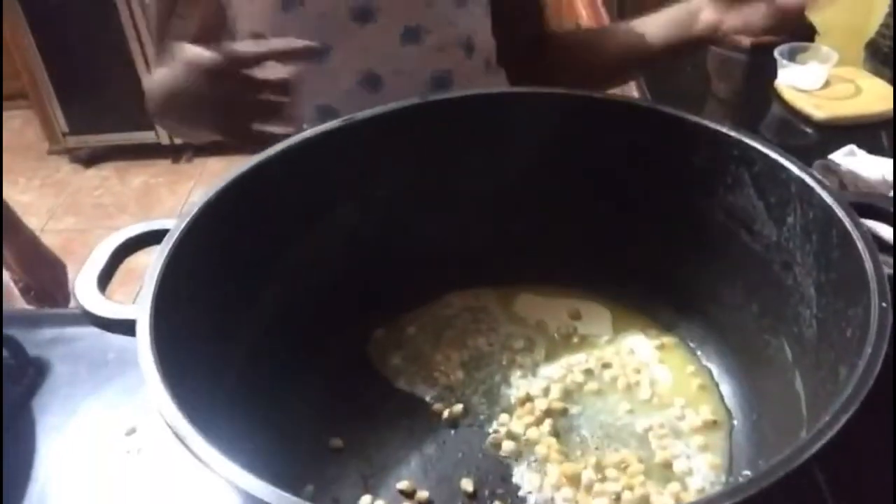Hi guys, I'm going to make popcorn. I'm just going to be putting the popcorn in. I put the butter already, so let's put the popcorn. Okay, I put the popcorn.